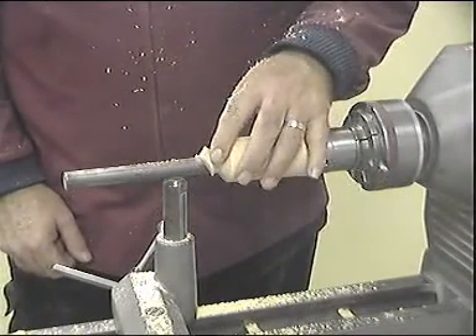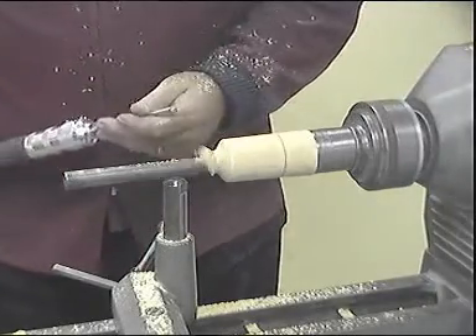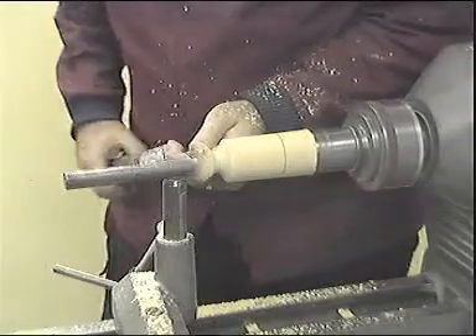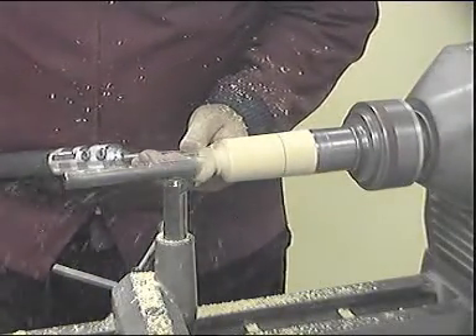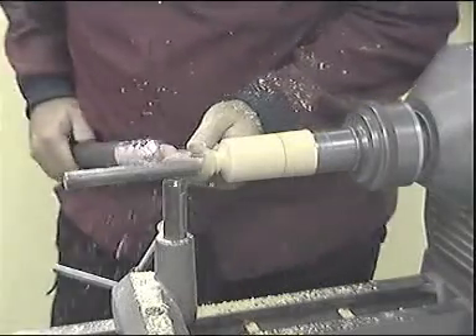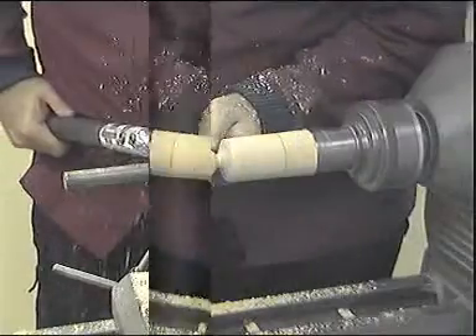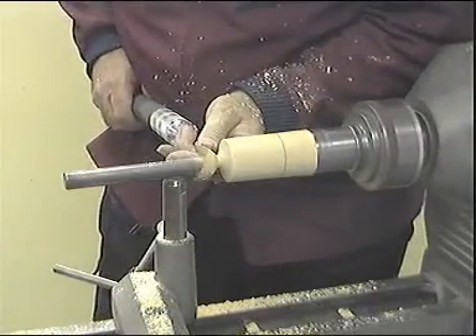Here we can see the top section almost formed, but we do need to reduce this diameter. So turn the lathe on and continue with the same types of cuts, a little at a time, until you are happy with the appearance of the product. That should be enough, so we will stop and check.